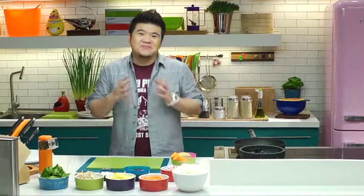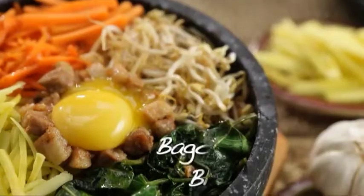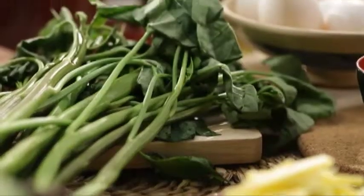Bibimbap literally means mixed meal or mixed rice, and that's exactly what I'm gonna do right now. I'm gonna mix together two cultures that we love so much. I'm making bagoong rice bibimbap. It's a merry mix of bagoong, white rice, pork, carrots, green mango, bean sprouts, kangkong, and egg. It sounds freakishly awesome, so let's not wait — let's start.